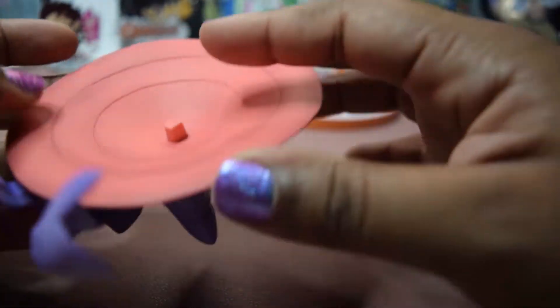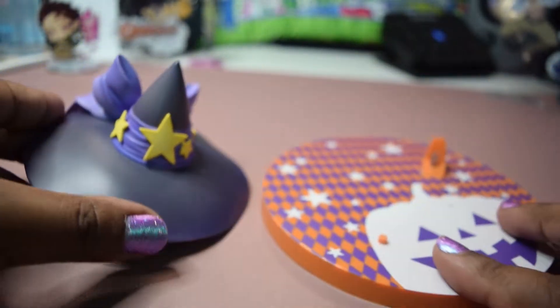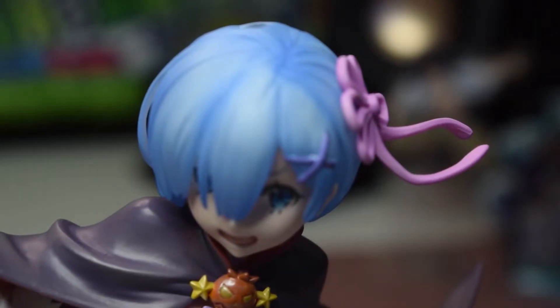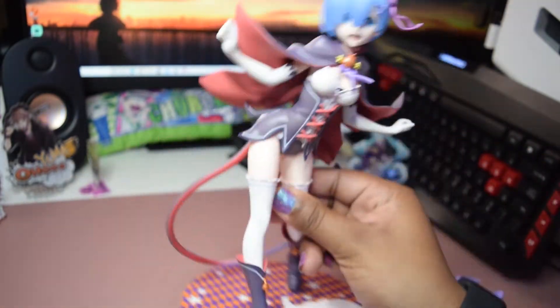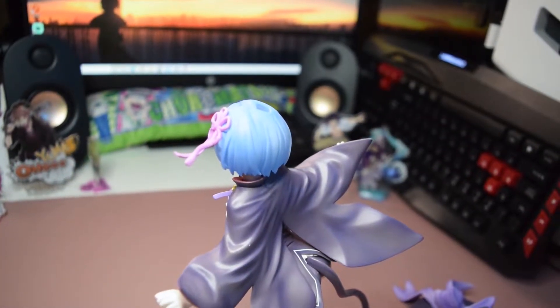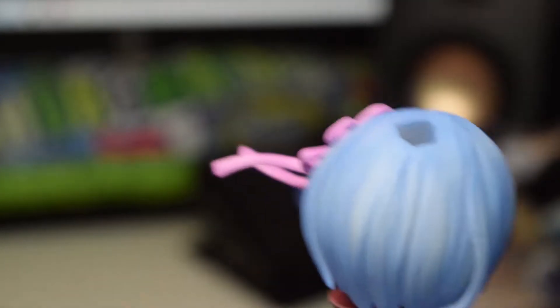If any of my cats knock this over, I'm never going to be able to fix it because the peg is stuck in her head, and that could lead to paint transfer and a lot of problems. But that's the only accessory it comes with. I'm going to put her on the base, get her attached, and show you how she looks all done. She's out of the box, attached to the base, looking really good. I didn't want to put the hat on just yet because she has a huge hole in the back of her head — they really should have just used a magnet instead.